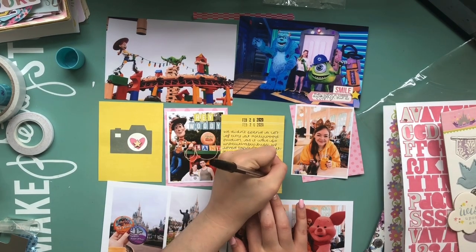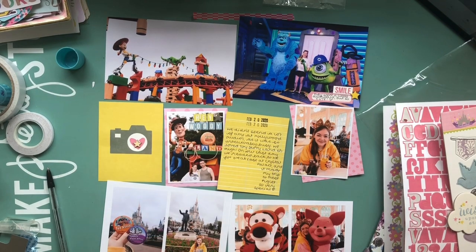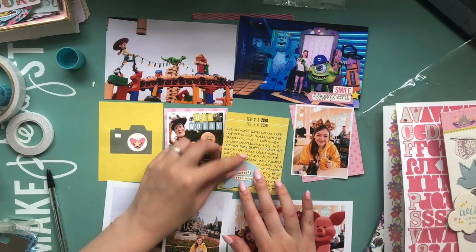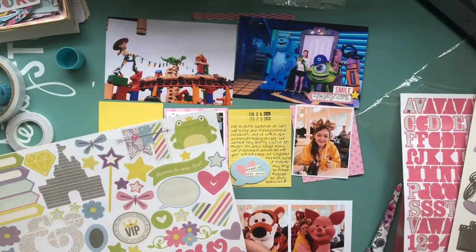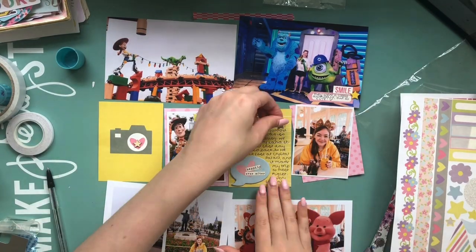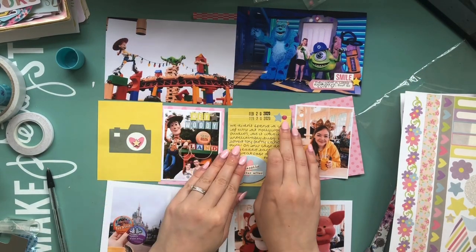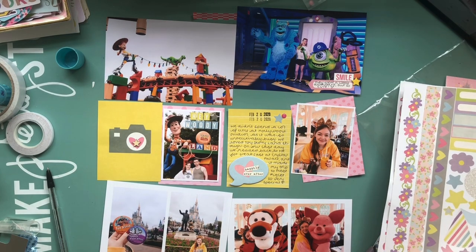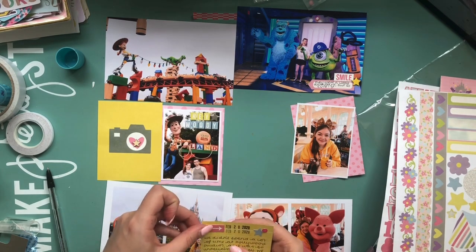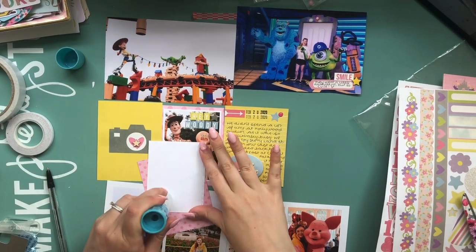Looking at this layout now I really don't like the Monsters Inc photo being on this page because it's so blue, but it was the only logical place to put it since it was taken at Hollywood Studios. I should have just put it in black and white, but I love the colours so I'll just live with it. I do think the whole layout would look a lot more cohesive if that blue photo wasn't there, but we live and learn.